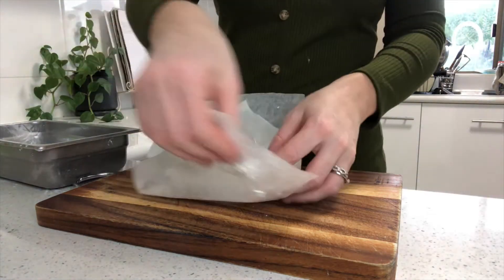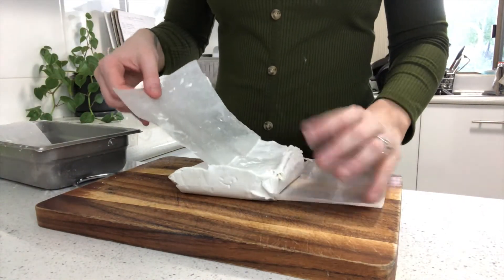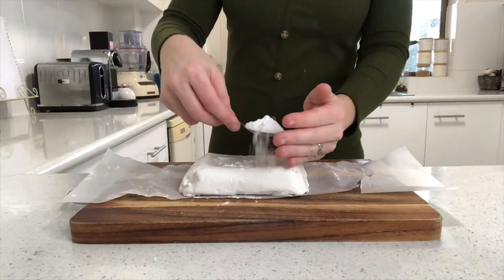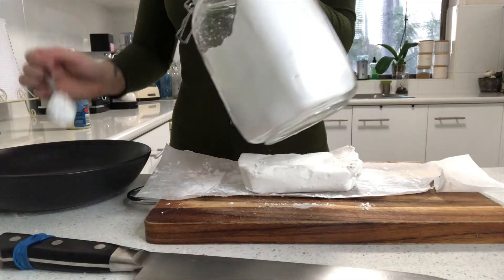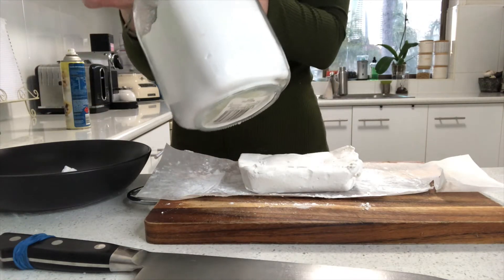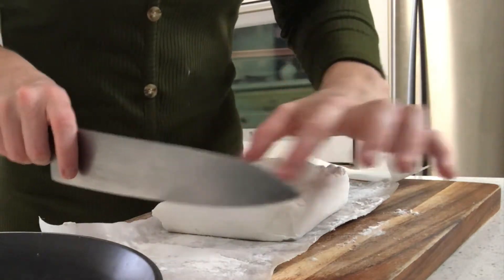When the marshmallow is completely set — about 15 minutes or so — unwrap it and give it a generous dusting with icing mixture to make sure it won't stick to the bench when you're trying to portion it. Set yourself up a little bowl with icing sugar in it so you can dust your marshmallows as soon as you've cut them.